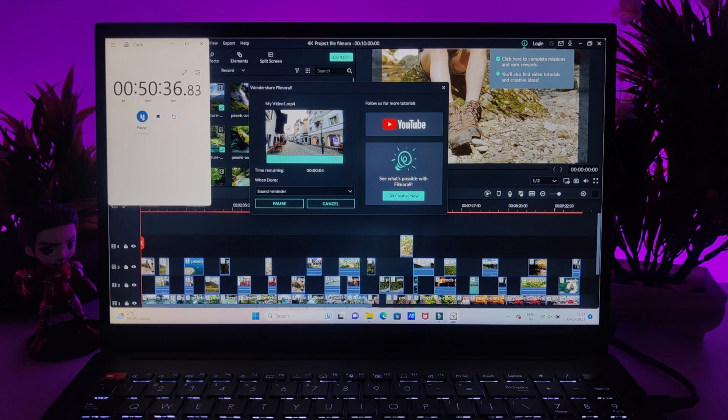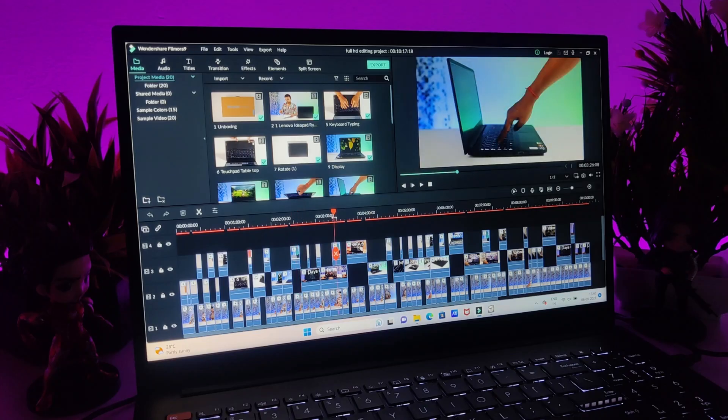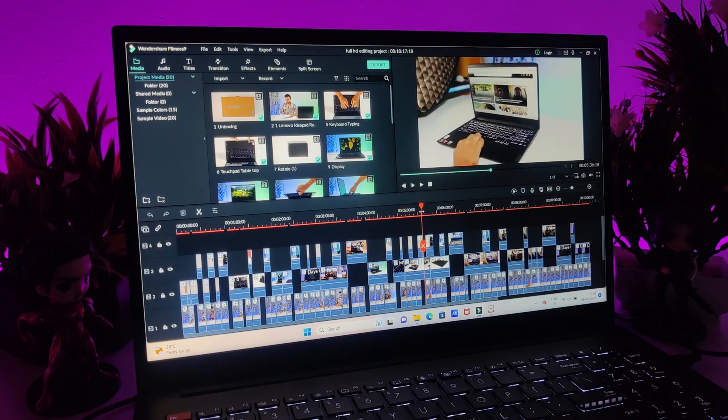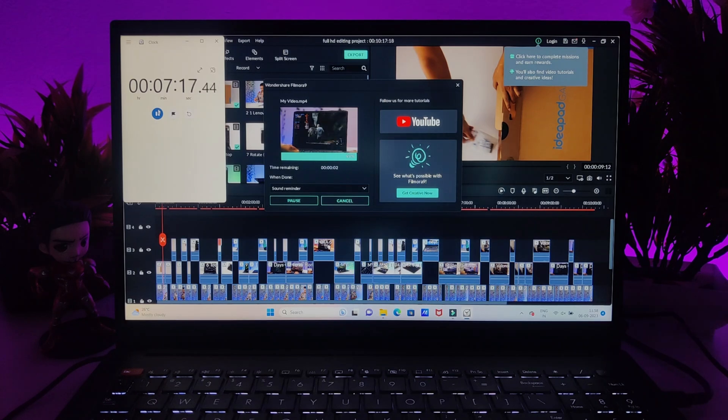For rendering 10 minutes of 4K video, it took around 15 minutes and 39 seconds. For Full HD video editing it works much better — you are not going to face any problem. For rendering 10 minutes of Full HD video, it took only 7 minutes and 19 seconds.